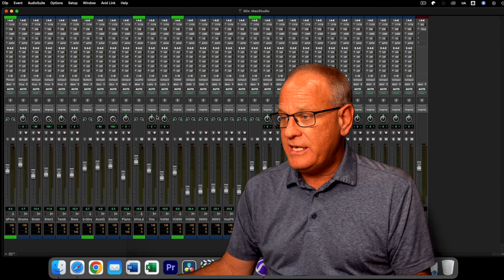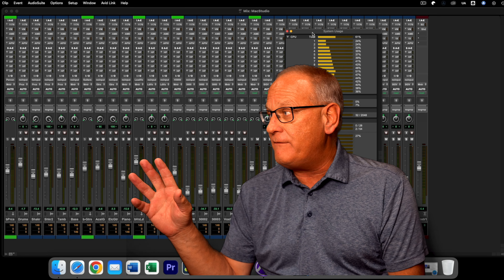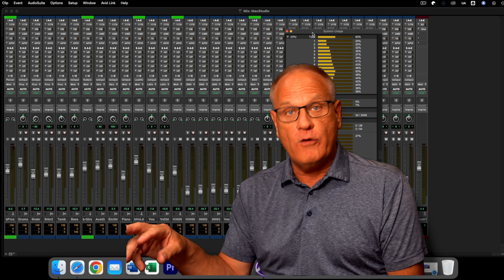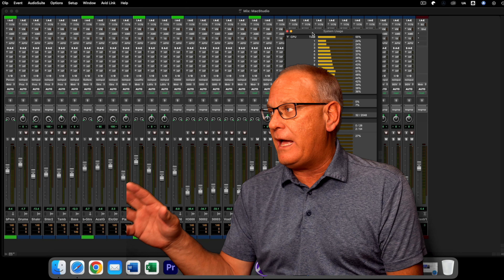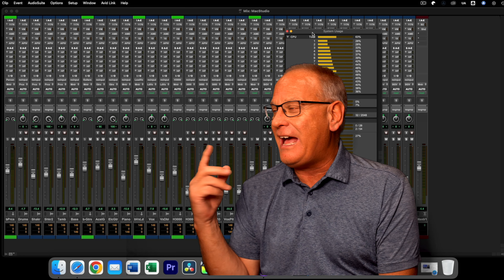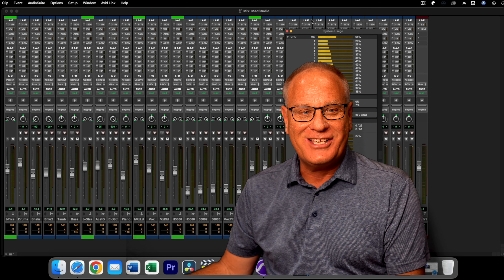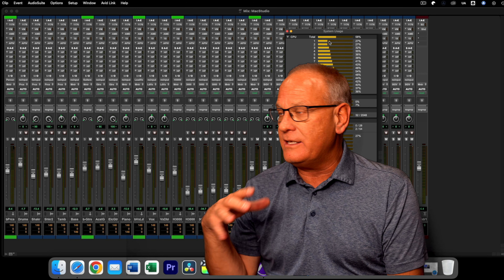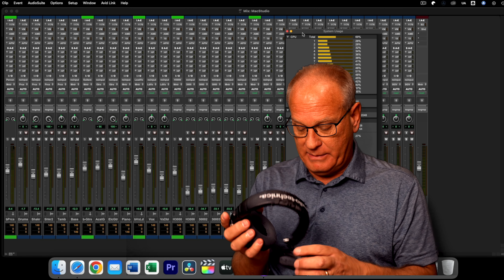Let's bring up system usage. This is showing 61%, and I found this is really about as far as I can push it and still be able to overdub. Once I go into record mode, that jumps up to about 90%. So this is really the most I can do at a buffer of 32.